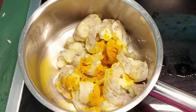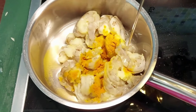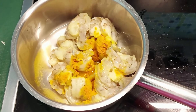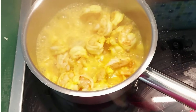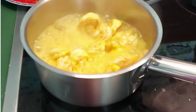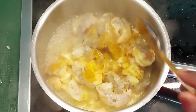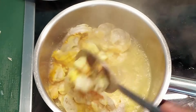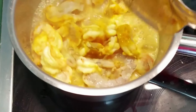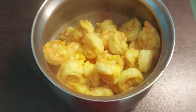I will wash the prawns in a bowl. Once washed, drain the nails from the prawns. You will clean the prawns thoroughly.